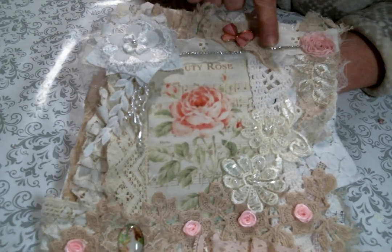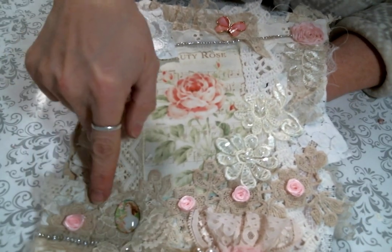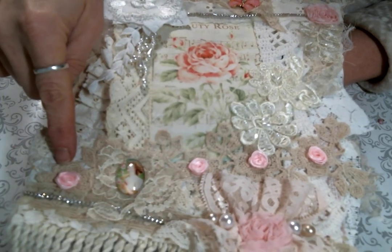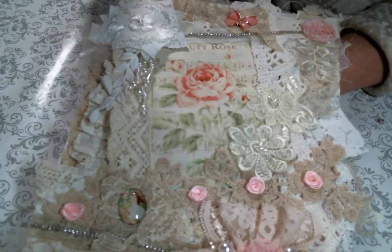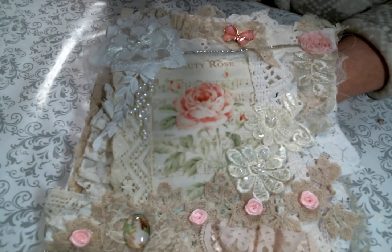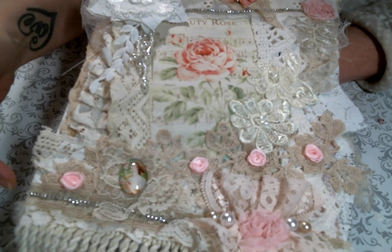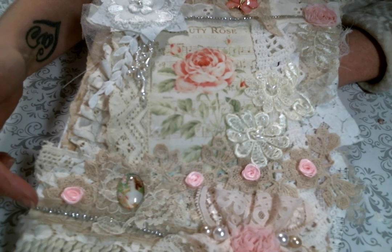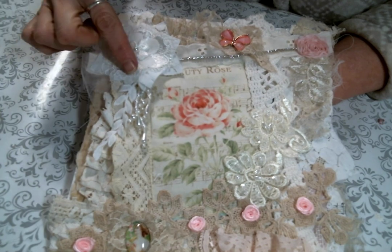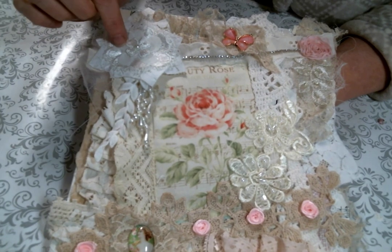I tried to make sure to use all different textures and colors and just stuck them everywhere. This lace snippet right here is actually a lace I have in my Etsy shop if you're interested — I think it's so pretty. Once I got all the snippets down I started to embellish further with some rhinestone cup chain here and here, and that is available at Kim's shop. She also has it in pink if you'd like pink.